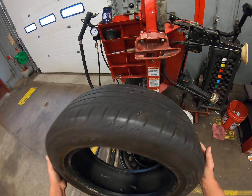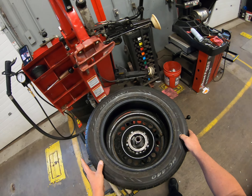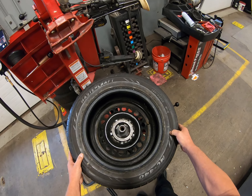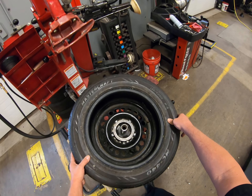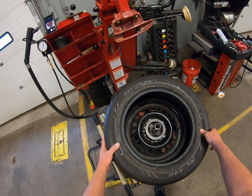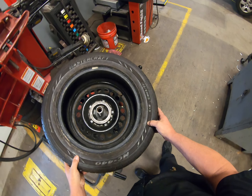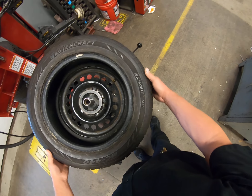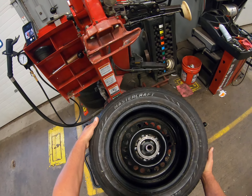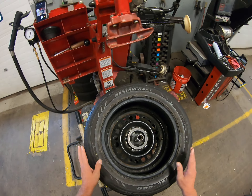Another thing to take into consideration before you mount the tire: a lot of tires will have a yellow or a red dot on them. If you've got a yellow dot, it lines up with the valve stem — that's basically the heavy spot of the tire. If you have a red dot, the red dot will supersede the yellow dot and will go in place of the valve stem. Sometimes tires will also be marked 'inside' or 'outside,' something else to keep in mind. This tire does not have a dot, so we've got our bead lubricated and we're ready to go.